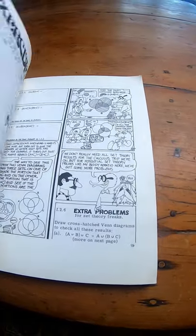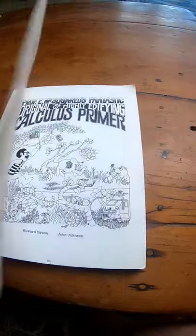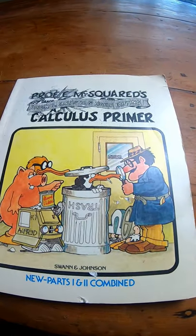Really, really fun, but it's actually real math. So check it out if you want to look at a very interesting book.